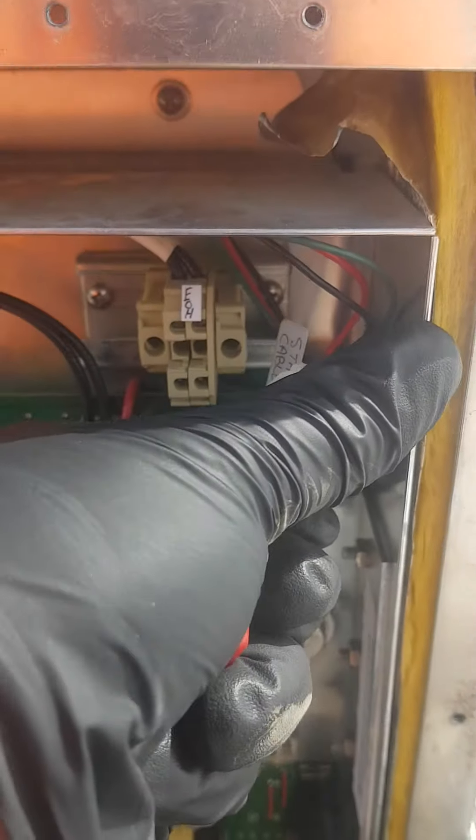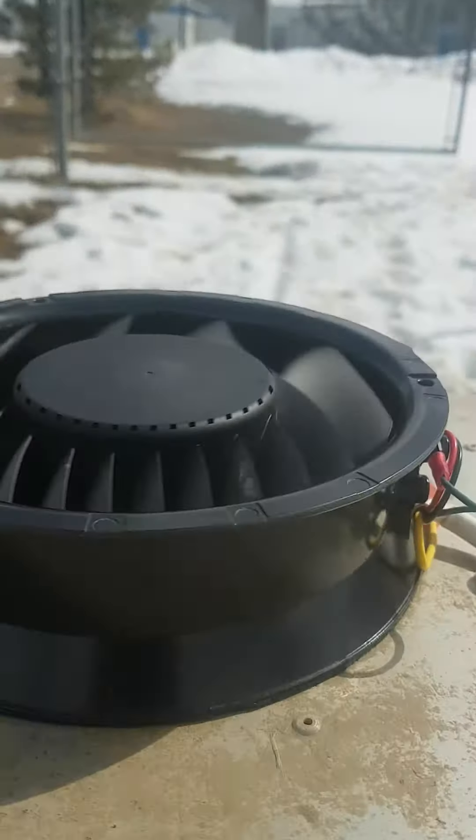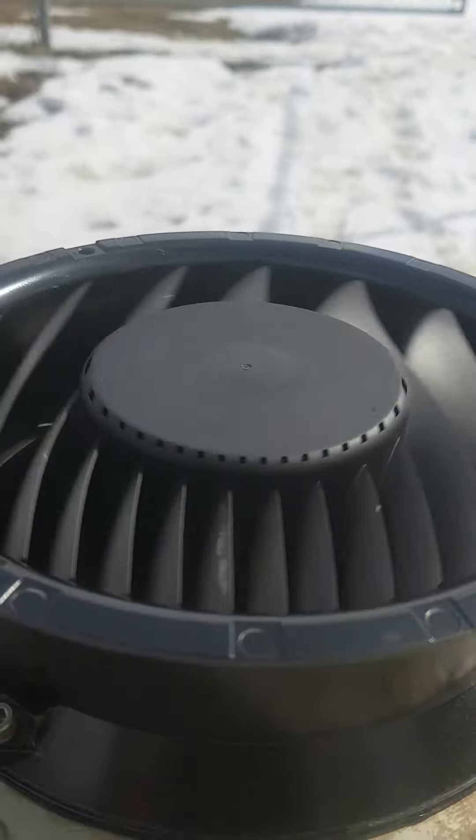That's all the way up again, and turn it back down again. No change in the speed of the fan.